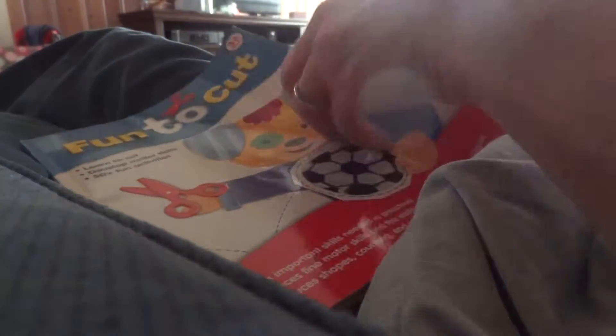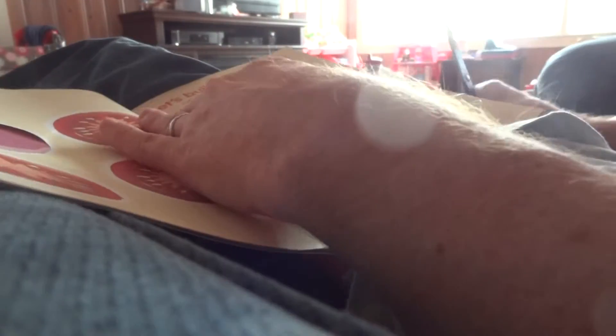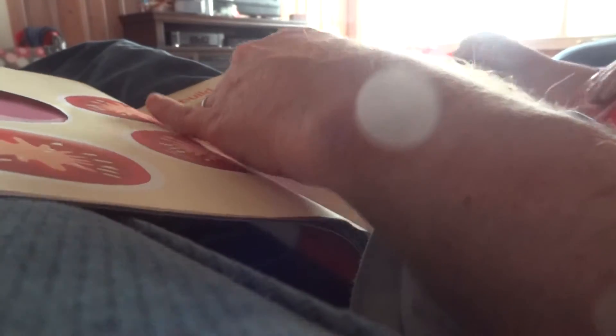Dad, I think pickles go on it. You think pickles? What else goes on a sandwich? Cheese. So let's cut out some cheese. Cheese is my favorite. Cheese is my favorite too.